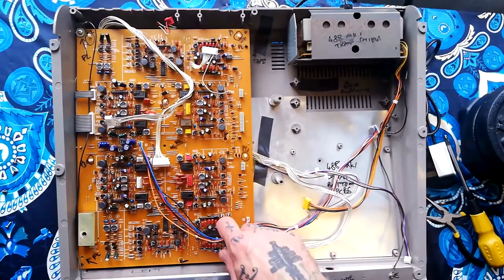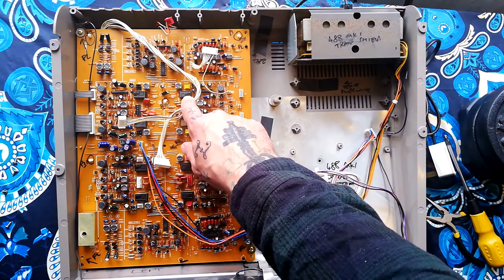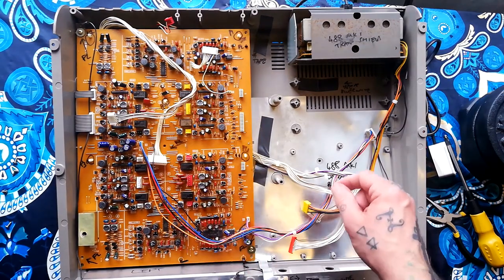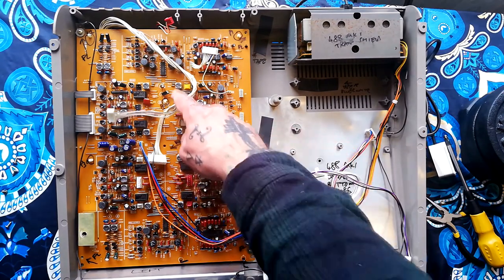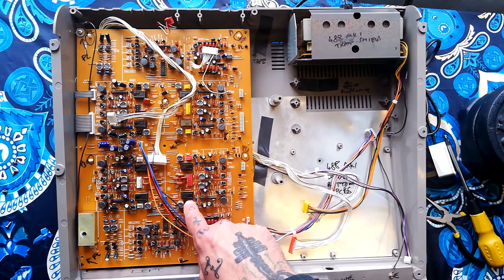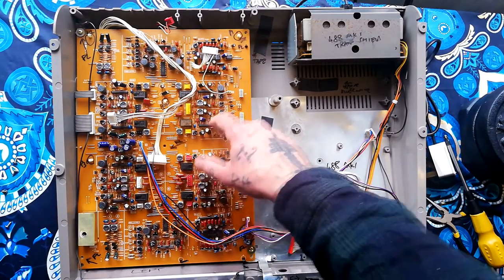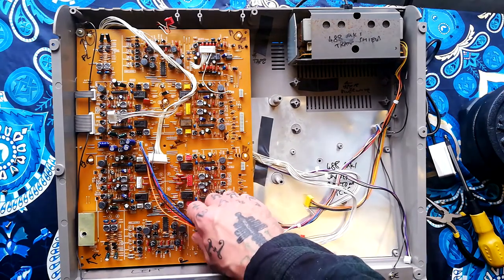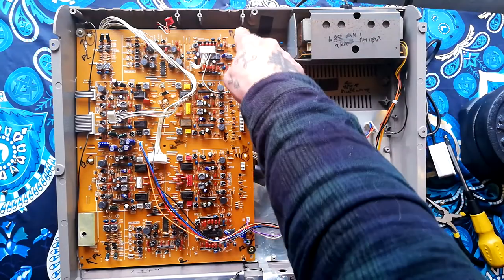That leaves us with the record/playback board. You can tell it's the record/playback board because it has a big erase oscillator on it. You can also see these Matsushita relays — those change whether that segment of your magnetic play/record head is working in play or record mode. Sometimes the bias oscillators for recording are there too. There are also op amps to do with recording and playback — it looks somewhat familiar to what I've seen in other machines.